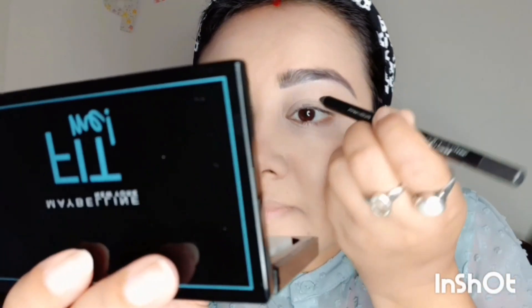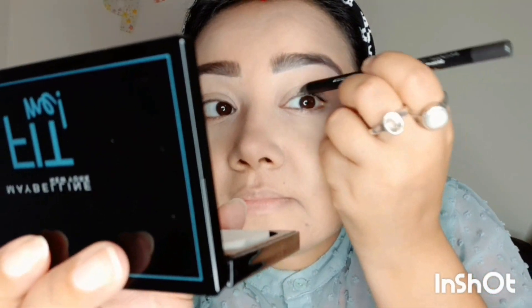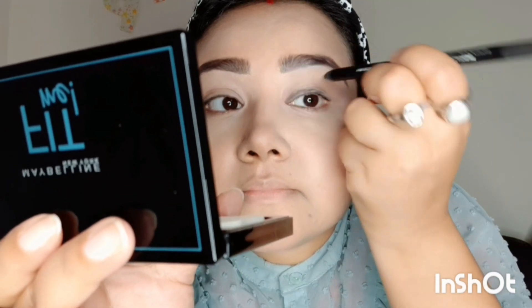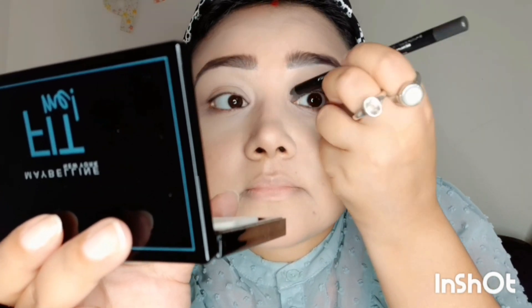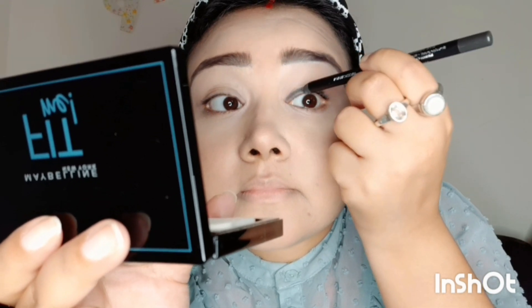For the smoky eye I am using Faces Canada gel pencil in the shade grey. I personally don't like to use black color for smoky eye — I think it looks a little heavy.